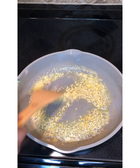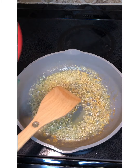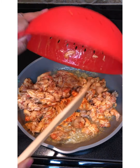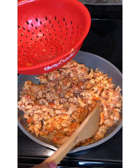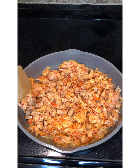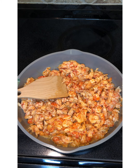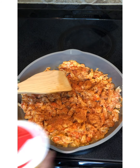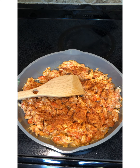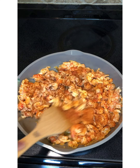Your oven should be preheating to 375 degrees. Our garlic is nice and brown, so we're going to add both packs of crawfish — I drained all the liquid off. We're going to take our Slap Ya Mama seasoning and season our crawfish. You can put as much or as little as you like, but you always want to season. Stir it all in together.